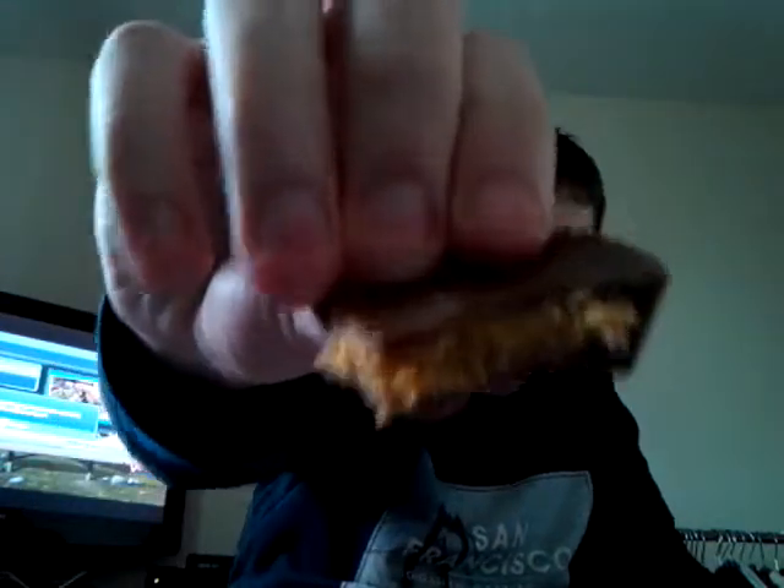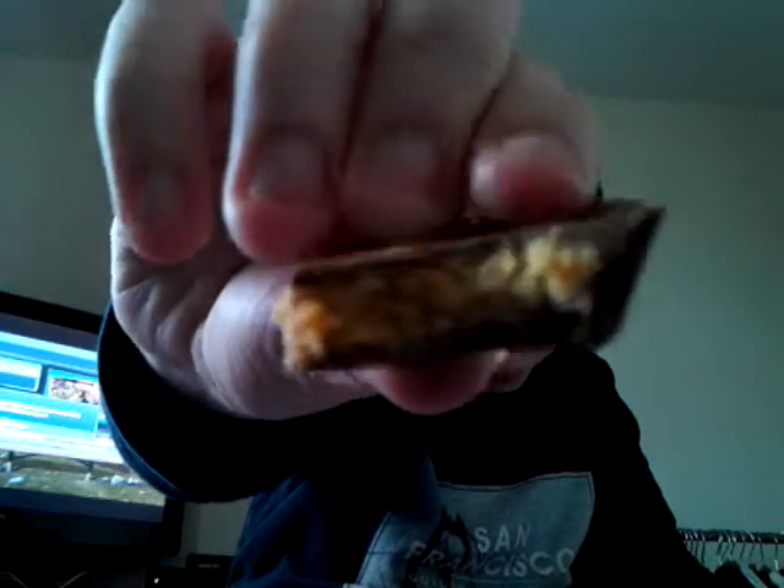Let's go. Three, two, one. That, that is actually pretty nice. As you can see, that's the peanut butter.